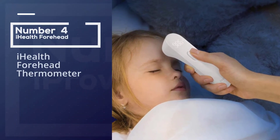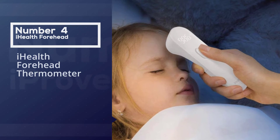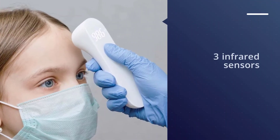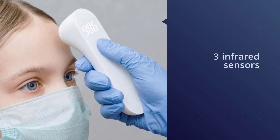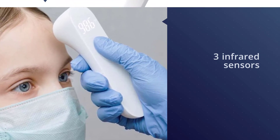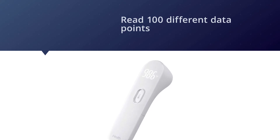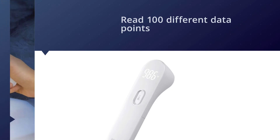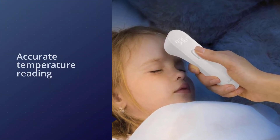Number four: the iHealth forehead thermometer. This best-selling thermometer uses three infrared sensors to read 100 different data points on your forehead without direct contact. A special algorithm then combines the data to give an accurate temperature reading in seconds, even taking into account environmental factors. Already a favorite of more than 600 Amazon shoppers.